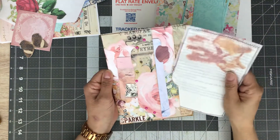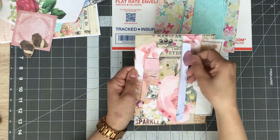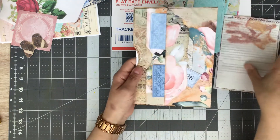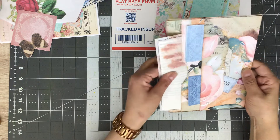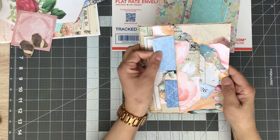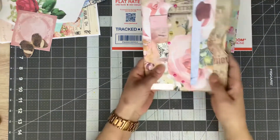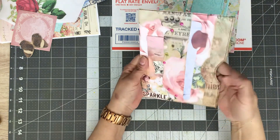It's got a nice big deep pocket here, another big deep pocket here, and a tuck spot here with a couple pieces tucked in. Then you flip it over and it's got the same on the back — a nice deep pocket, another deep pocket, a couple journal cards tucked in, and another tuck spot. So it's got two pockets and a tuck spot on each side, with a really large pouch in the middle.